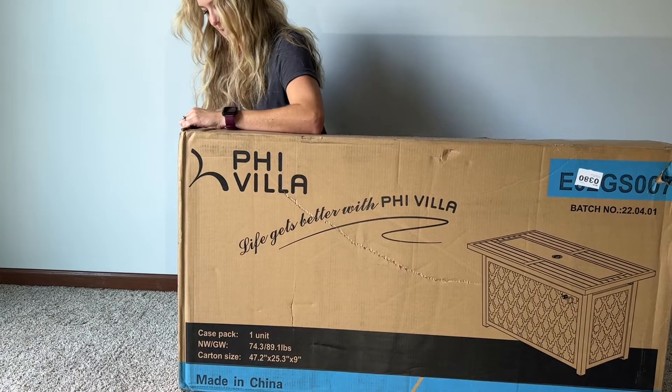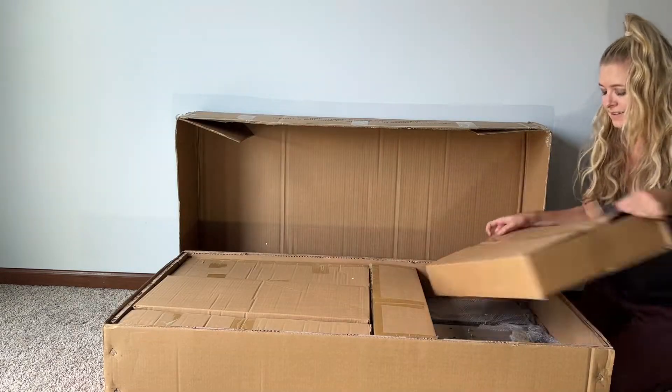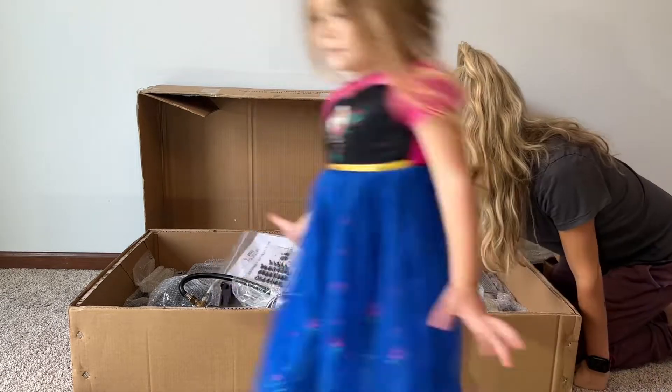You will want to start by carefully removing all the pieces from the carton and make sure that you have all the parts. You can refer to the hardware and package contents list in your manual.